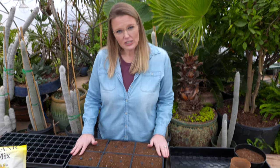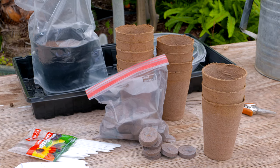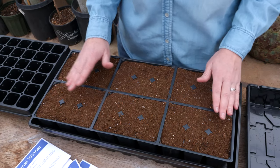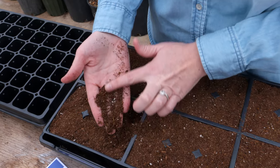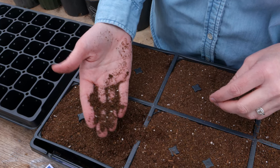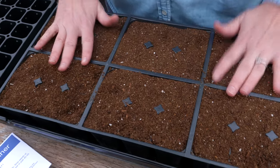Now let's look at the soil first. What are we going to need? Well of course we're planting in containers, so we never want to use any garden soil or topsoil. What we have here is a seedling mix, which is a very fine mixture that will really allow those new sprouts to come up through the mix pretty easily.